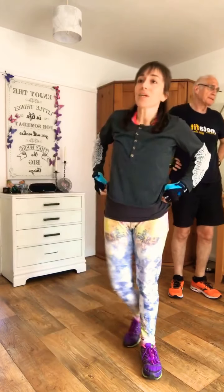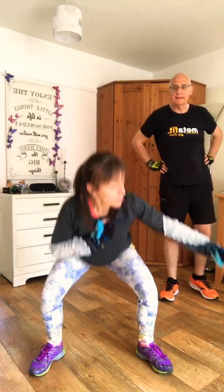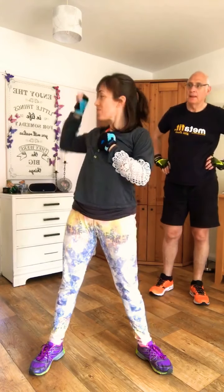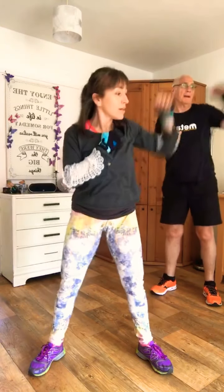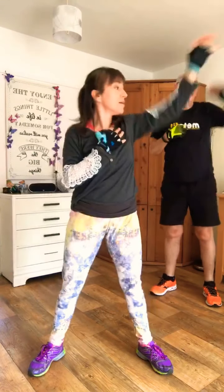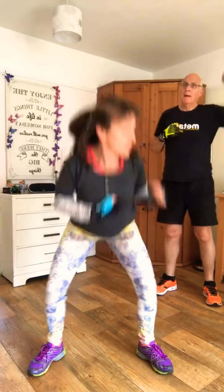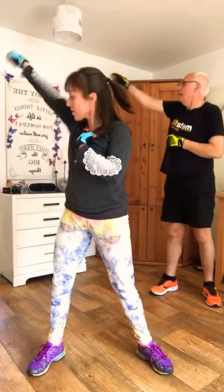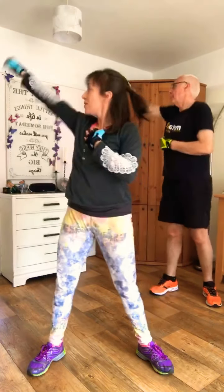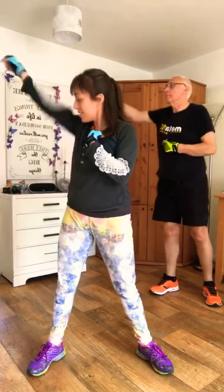Gently. One more exercise — this one: you're going to squat down and punch to the side. Punch one, two, three, four, then the other side, one, two, three, four. Let's go. One, two, three, four — well done. One, two, three, four. Last exercise and that's it. Workout complete!